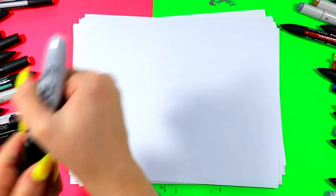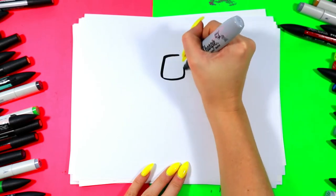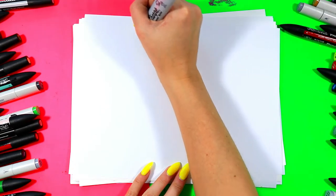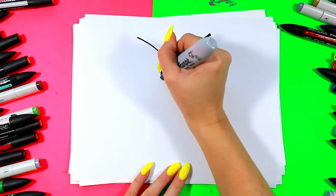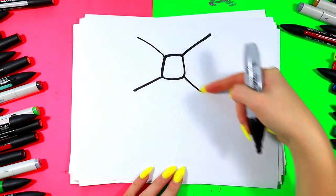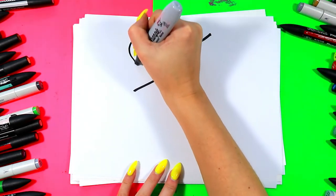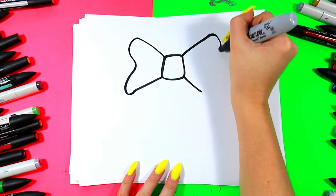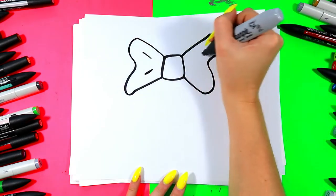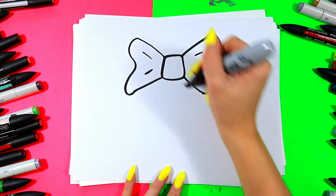We're going to draw a Christmas wreath. We're going to start off with the bow by drawing a square. We're going to draw two lines up on a diagonal and two lines down on a diagonal, one from each corner on your square. We're going to draw a curving line that dips toward that square on the end of each one, and add some diagonal lines on the inside to make a nice little bow at the top of your wreath.